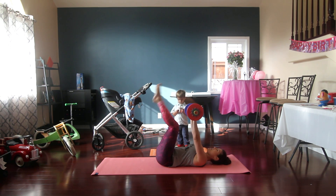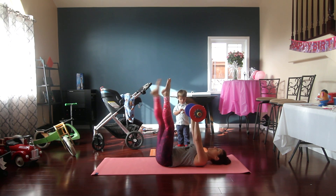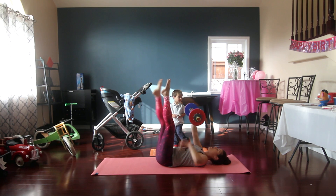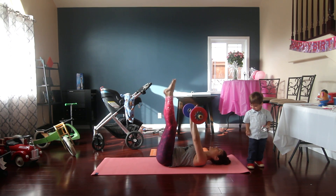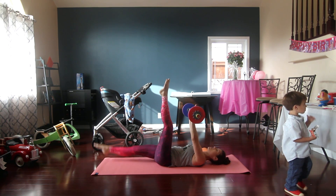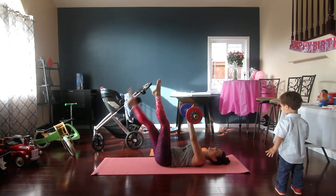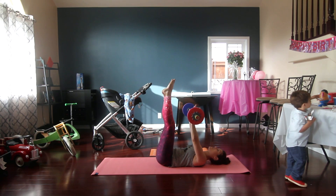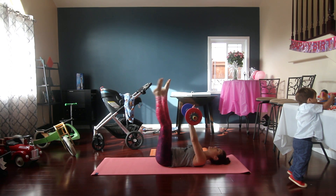With the weight, our legs are going to go straight up and we're just going to drop one leg at a time. What you're really focusing on here is not how low you drop your leg, but that your lower back is pushed into the floor — keep it glued to the floor. If your back starts to arch, don't go as low. We've got 5, 4, 3, 2, 1.